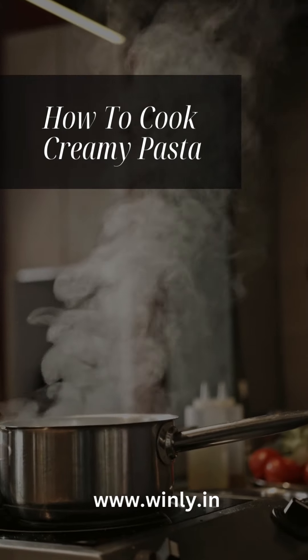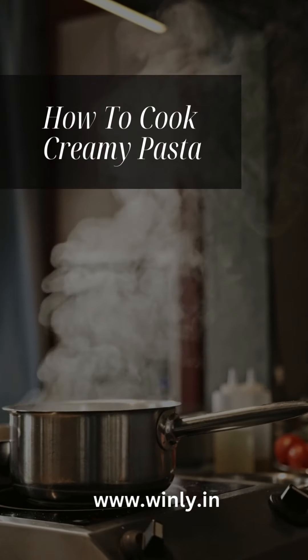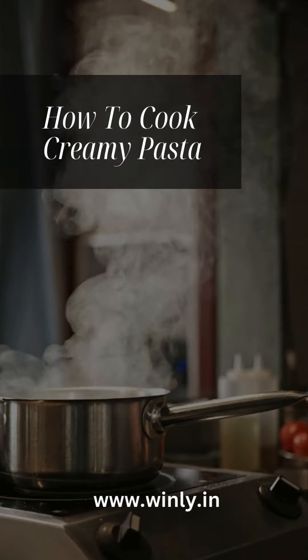Welcome to Winley. Today, we're going to make a delicious creamy pasta using the Winley Tri-Ply Saucepan. Let's get started.